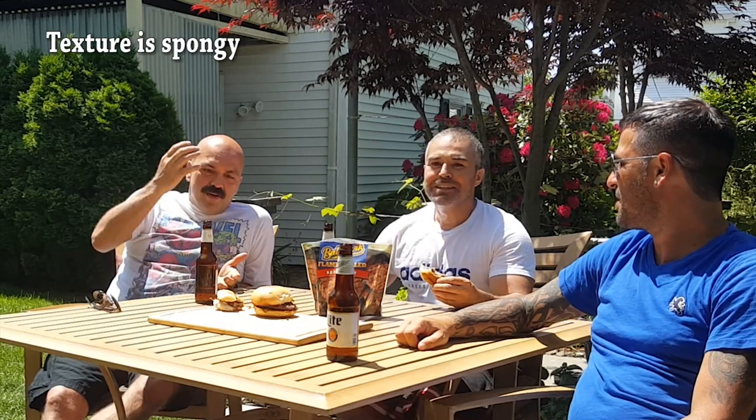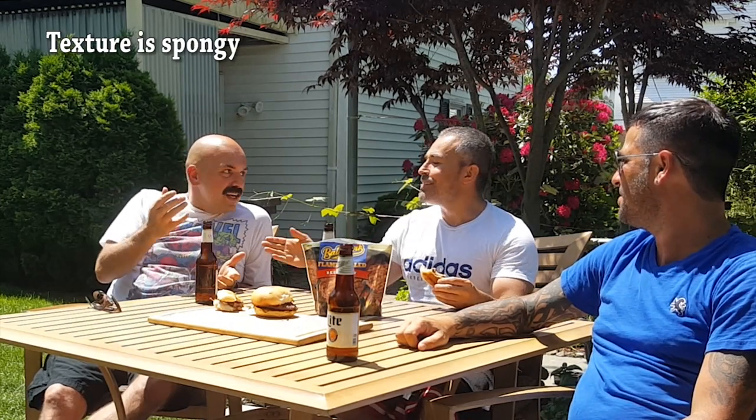Alright, who's ready to score? I'm being generous — I'll give it a three. That's the lowest we've given. Honestly, from the look, the texture, and the taste — three. That's my rating.